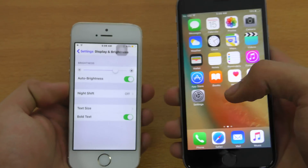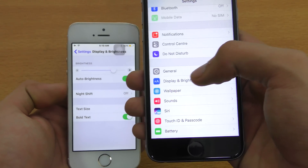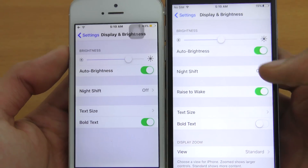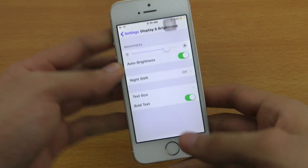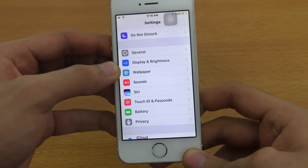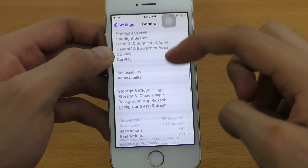Let me confirm it — here I have my iPhone 6s. If I go into Display & Brightness, you can see the Raise to Wake feature is there. So it seems like there is no Raise to Wake for the older iPhones. iPhone 5s users, I'm really sorry.